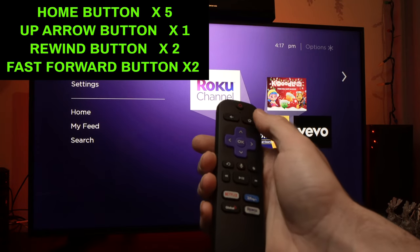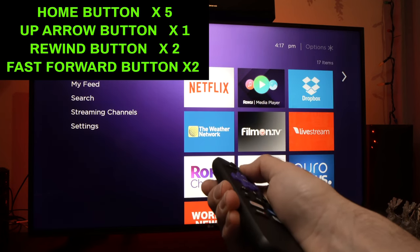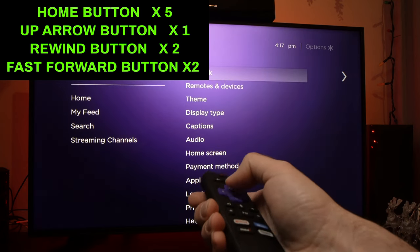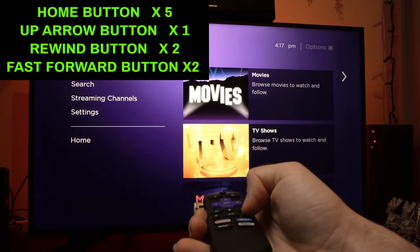So let me do it. The Home button five times — one, two, three, four, five. Up arrow once. Rewind twice, and Fast Forward twice.